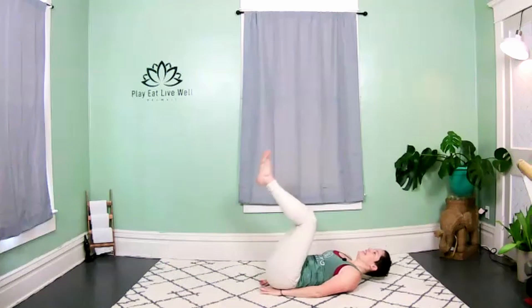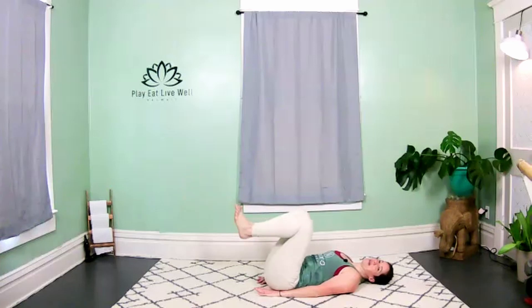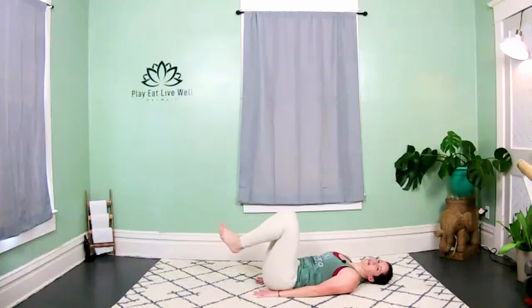Hold — knees to table, kick it out, in, kick it out, in, kick it out — nice job! To modify, keep the legs closer to the ceiling. To level up, take the legs closer to the floor — keep that low back maintaining contact with the floor. Breathe!